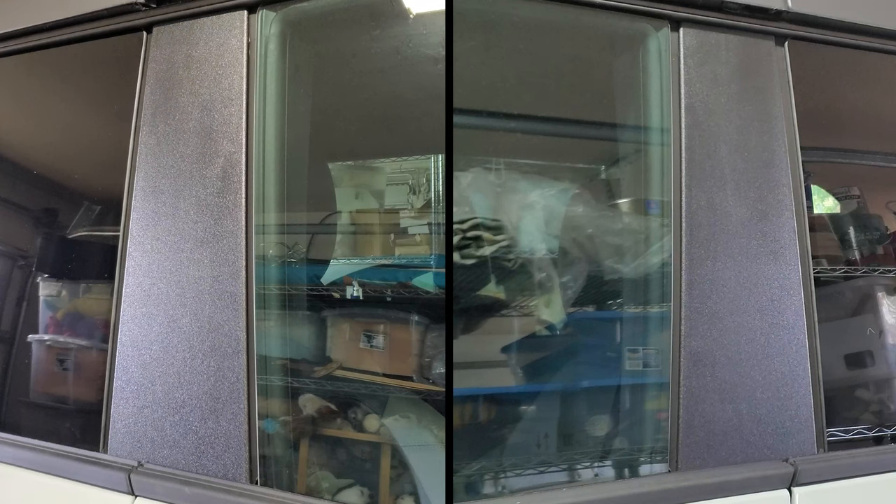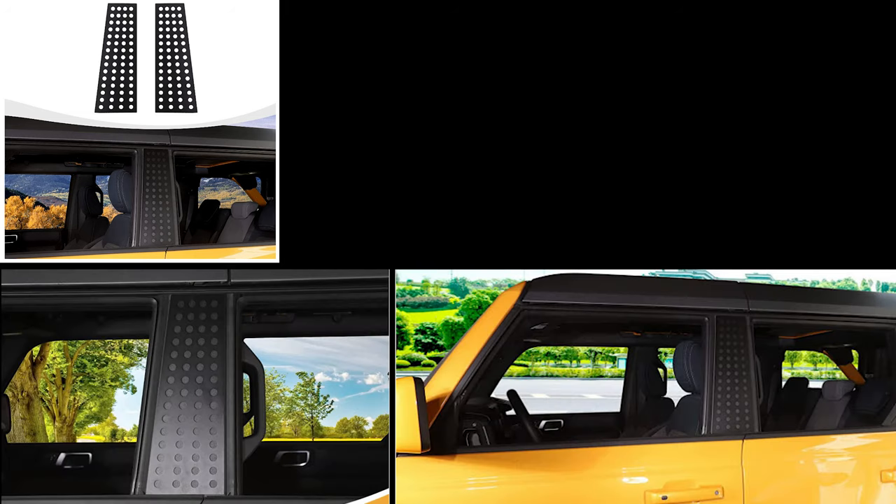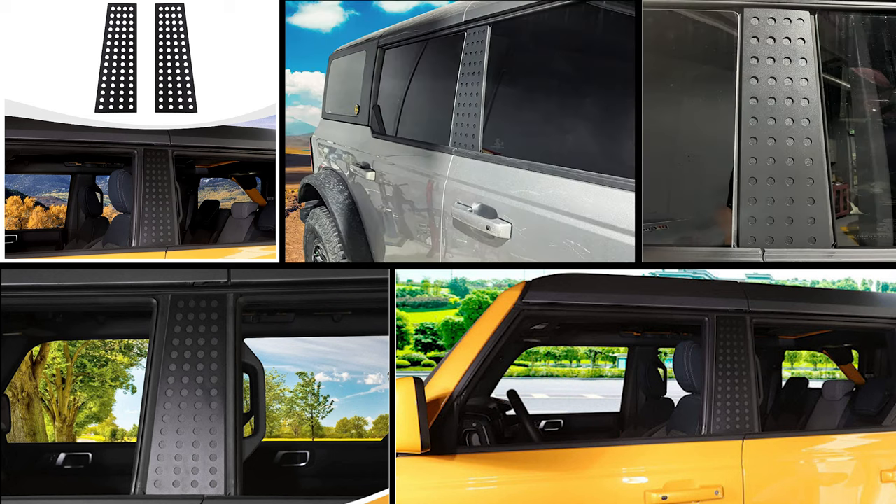The B pillar area of the Bronco is a really large bare area. I wondered what options there were for making this area a little more exciting. I saw these being sold and some videos of them being applied, and all I could think of was, why circles? It's not a theme on the vehicle that needs repeating. It just seems kind of lazy to me. So I saw this as an opportunity to see if I could make something better.